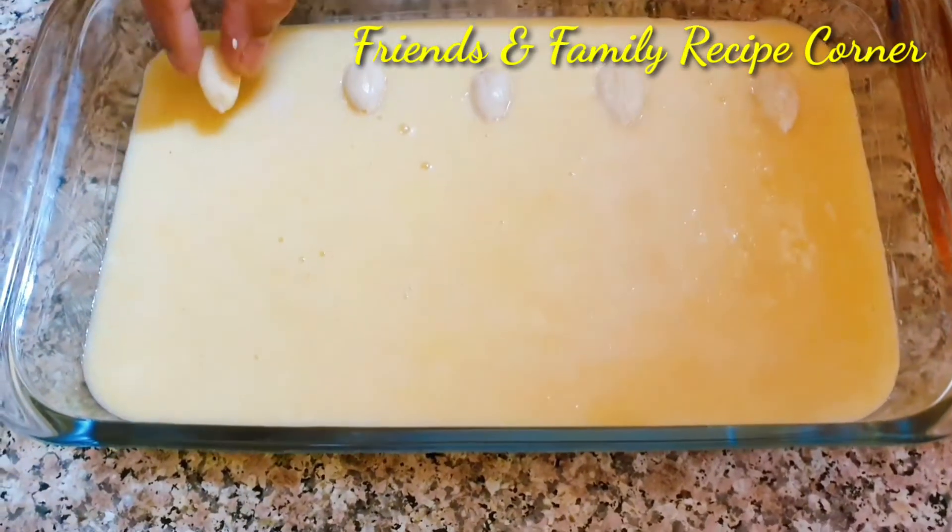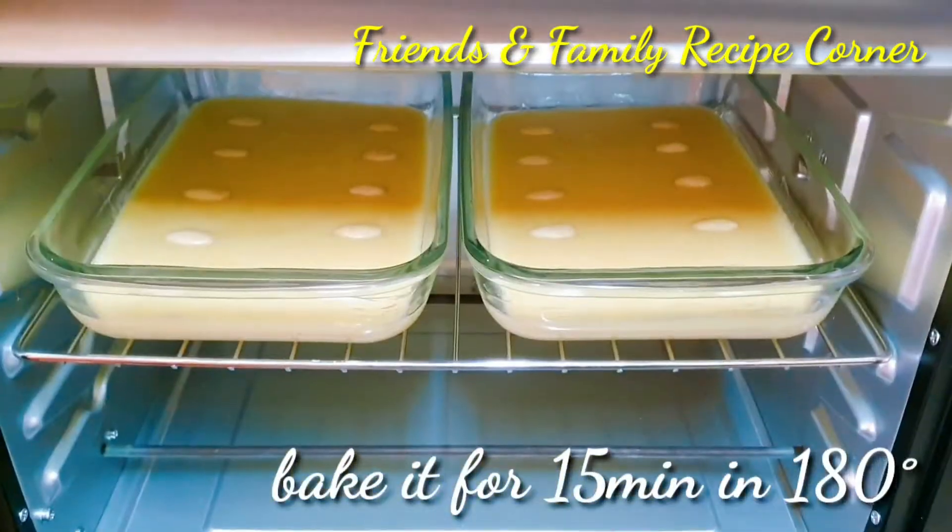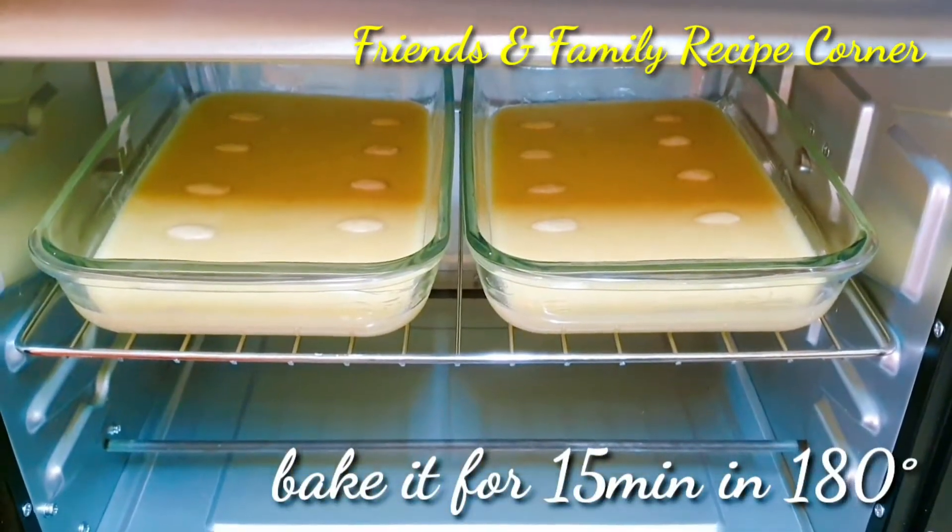Garnish with almonds. Preheat the oven for 10 minutes and then place it in the oven for 15 minutes.